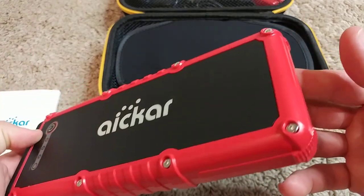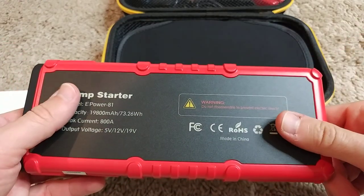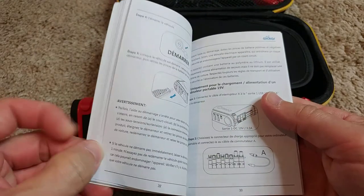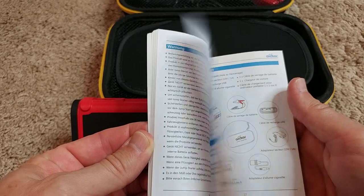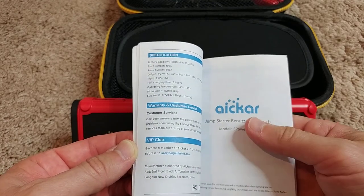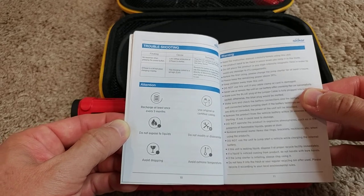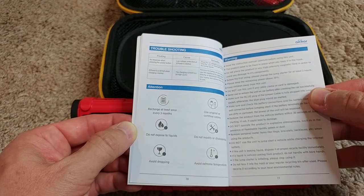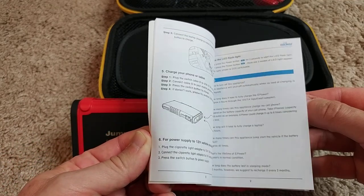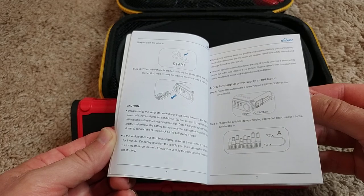It doesn't fit in your pocket, of course, even though they show a similar picture on the packaging. I wouldn't carry this around in a bag. You can put it in a car, but I'm not sure about heat resistance — if it's left in the sun inside a car every day, that could be a problem since it's lithium-ion. The manual says to recharge at least every three months and avoid extreme temperatures.